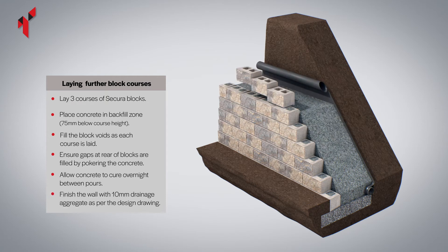Repeat the block laying, void filling and backfilling process until the full height of the wall has been achieved.